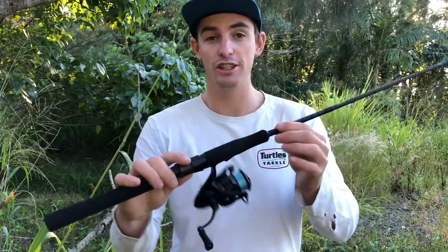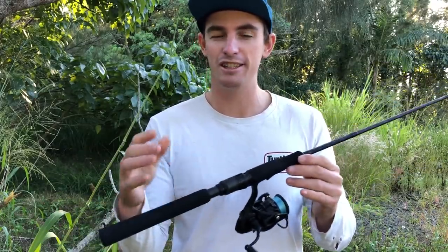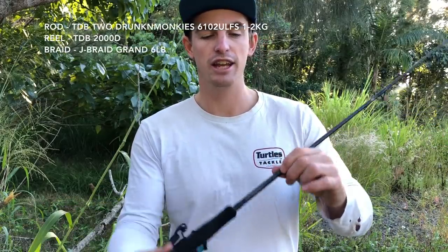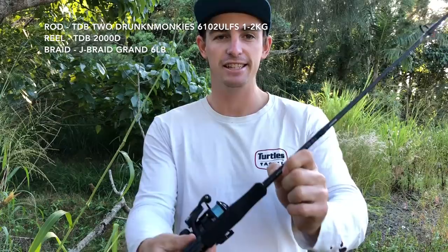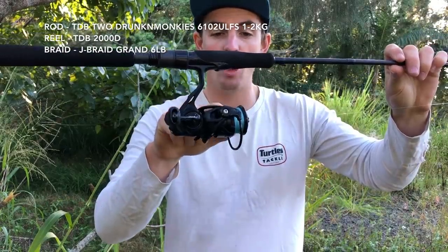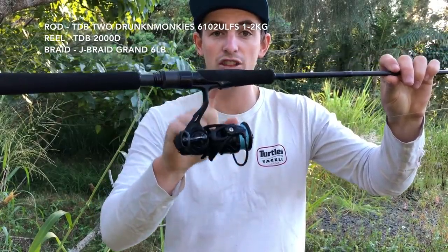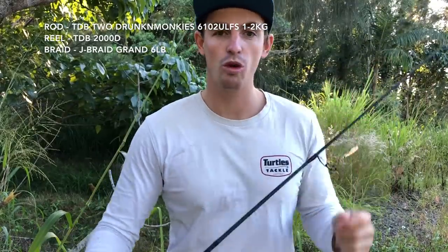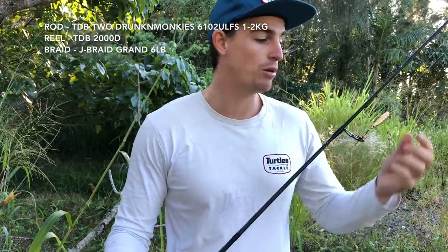First up we've got the brim rod — the TD Black, two drunken monkeys, a 610. It replaces the two to six pound Megabass rod I had paired with the Shimano Sedona. I've got six pound Daiwa Jaybraid Grand on there — the new stuff they just brought out — and I've been using it for a lot of top water and little brim lures under pontoons.